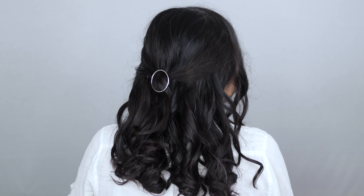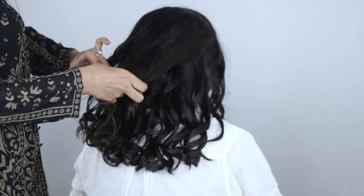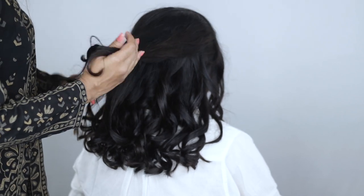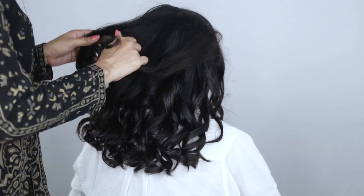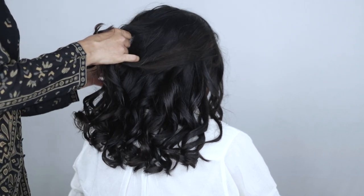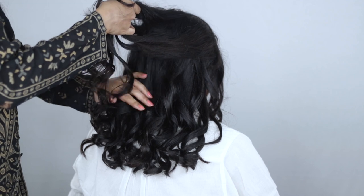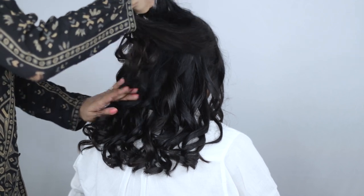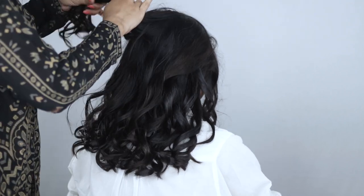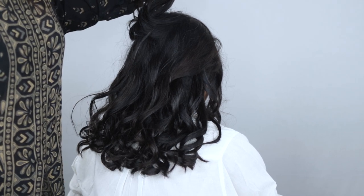For the third hairstyle I'm using some golden bobby pins. I'm leaving some face-framing sections in front, then taking slices of hair from the top section and crisscrossing them — but this time taking the sections one by one. I'm taking the section from the left and bringing it to the right, seeing where it lands, then taking hair just above that landing point and temporarily spinning it up with a claw clip to help me understand where to place my pin.